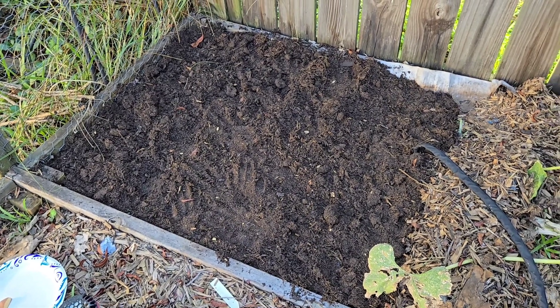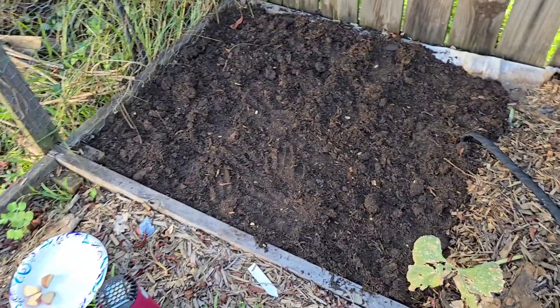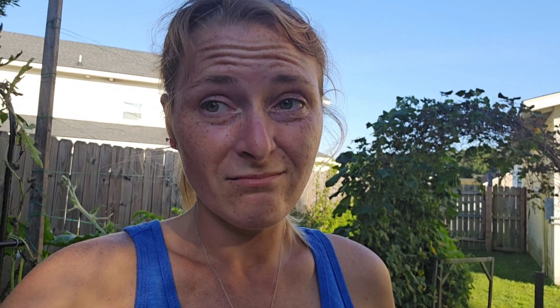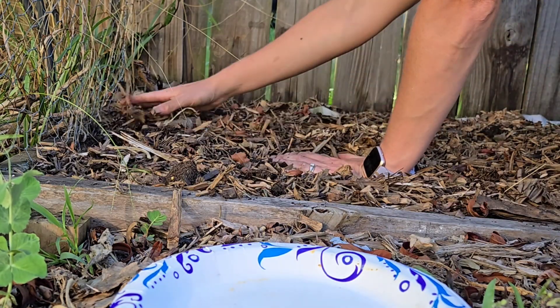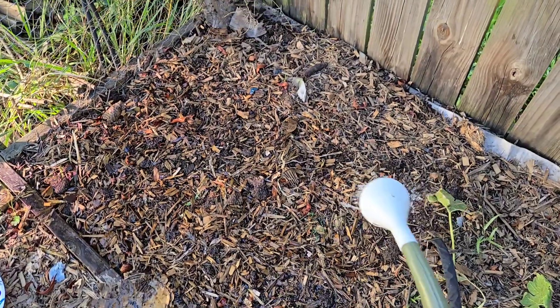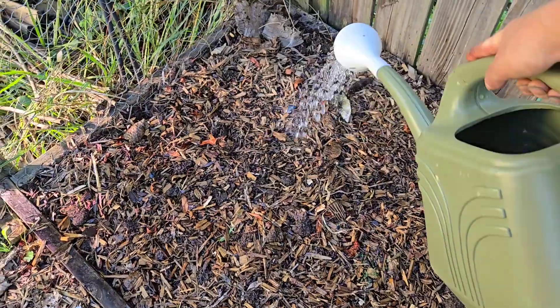Hopefully the mole that has been tunneling through this garden bed leaves them alone. Pretty sure all the tomato problems I've been having this year were from a mole tunneling through the beds, because every time I try to plant something new, I dig down and collapse a mole tunnel. So that's going to be a winter project. I'm just going to cover this bed in mulch, give it a good water, and let it grow. I need to get a longer hose — it won't reach all the way into this back corner.